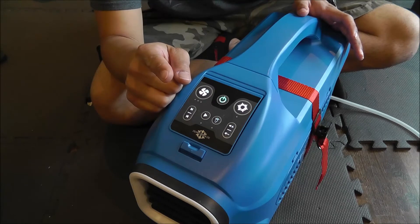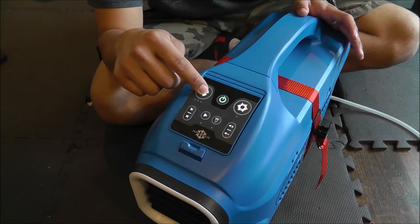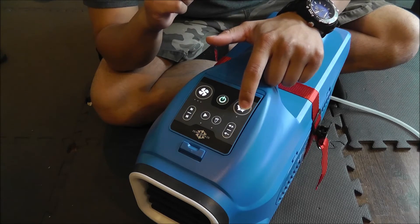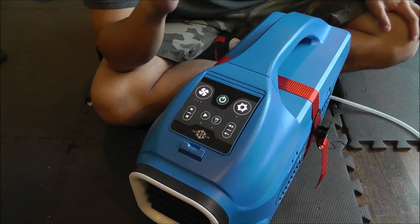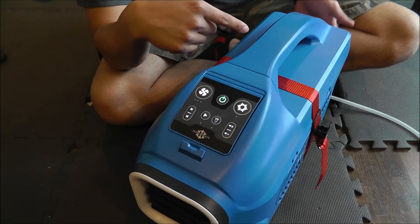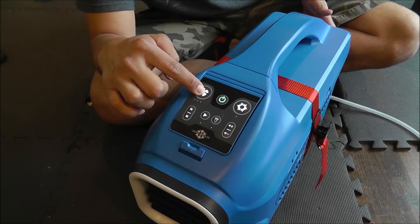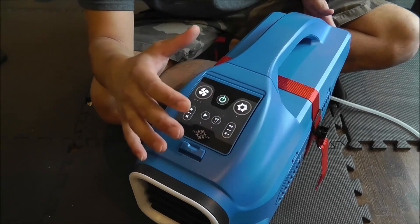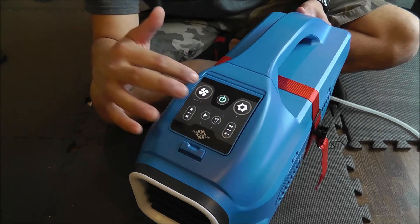The glitch here is you can still get the compressor to turn on but you can't get the fan to turn on. You can see the fan will do nothing even if I hold it, but the compressor button will cause the compressor to turn on if I press and hold. And as you can see, now the compressor is on and running, the condenser fan is blowing hot air out the back, but I can't get the evaporator fan to turn on. So what do you do? You can see I can turn off the compressor as well, but I still can't get the fan to come on.